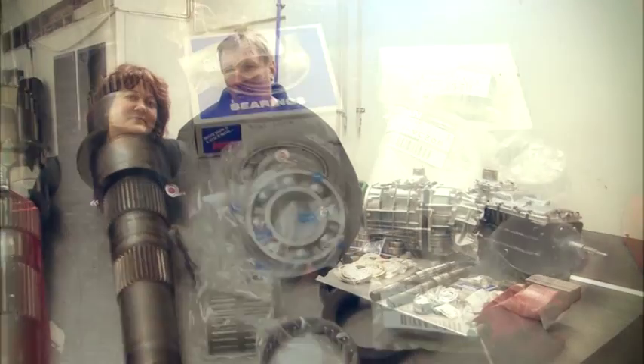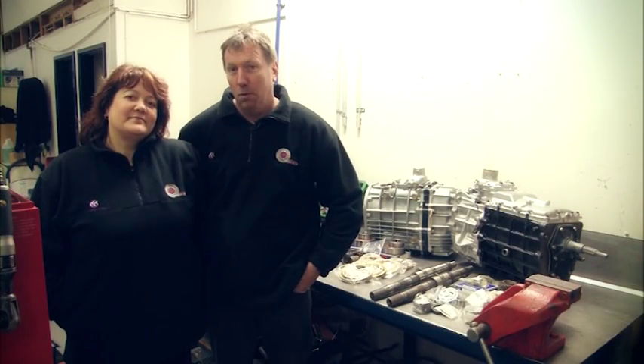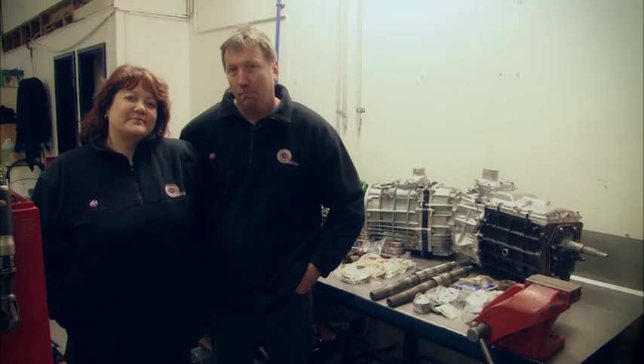Just remember: quality costs money. If it's too good to be true, it always is. We're Brian and Jackie from 360 Gearbox and Diffs. Thanks for listening.